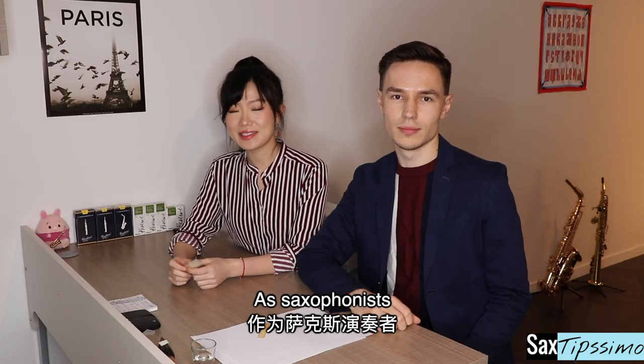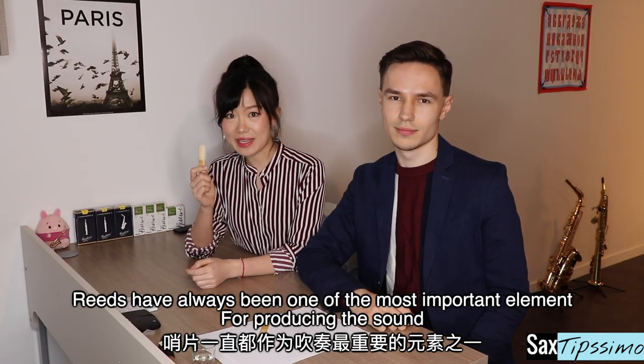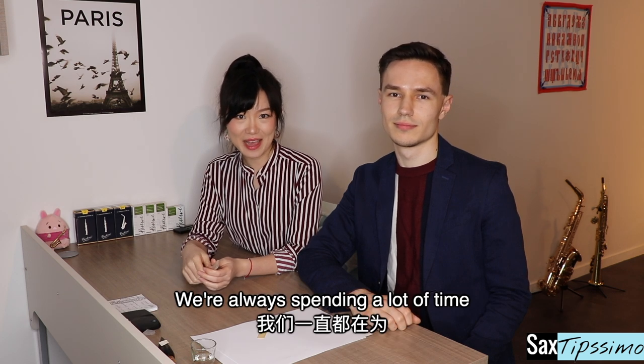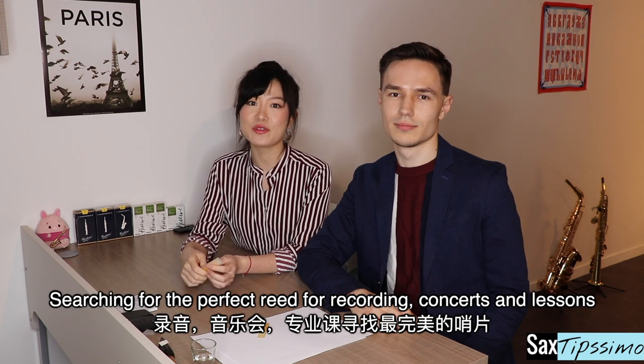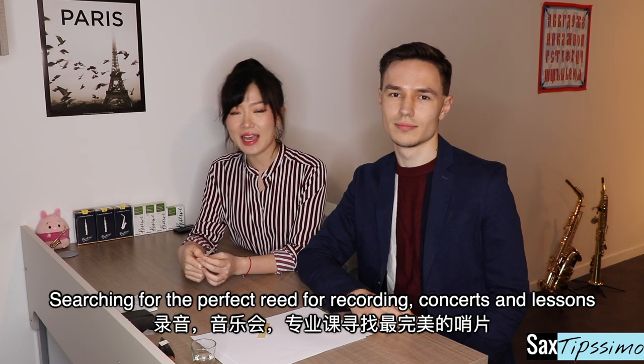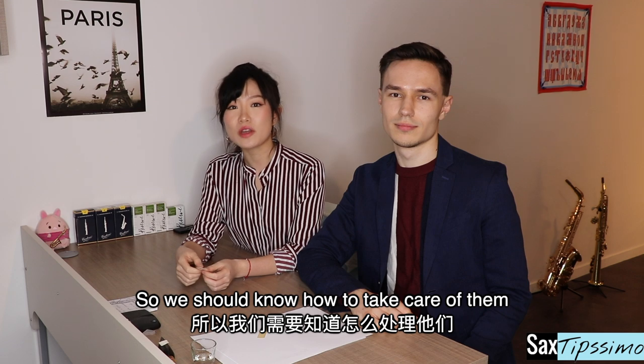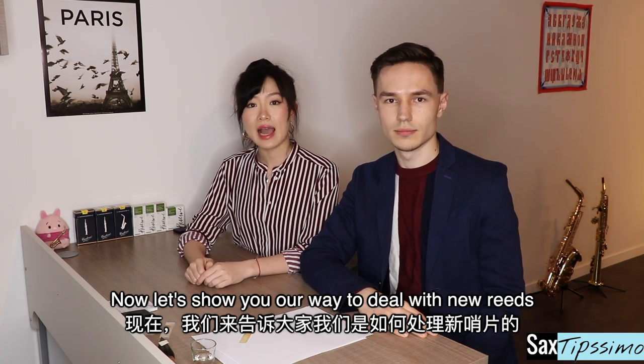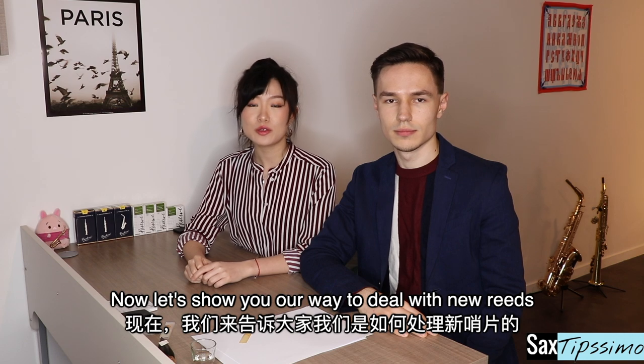As saxophonists, reed has always been one of the most important elements for producing a sound. We're always spending a lot of time searching for the perfect reed for recording, concerts, and for lessons. So we should know how to take care of them because they're never immortal. Now, let's show you our way to deal with new reeds.